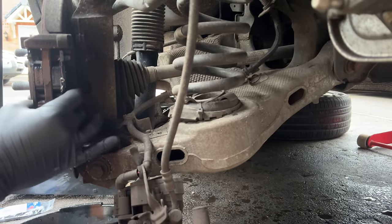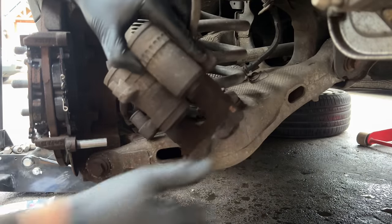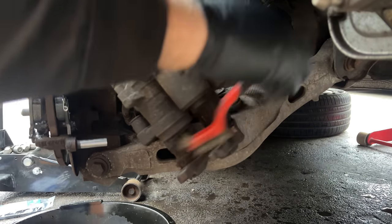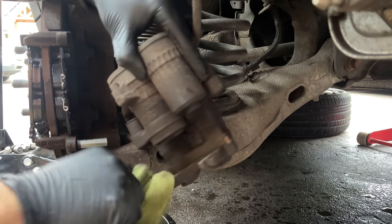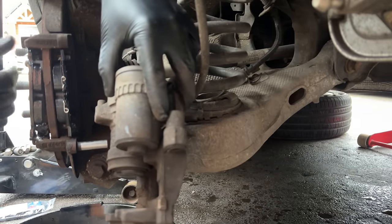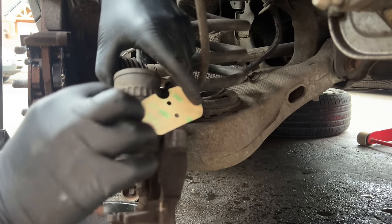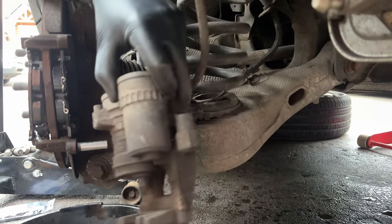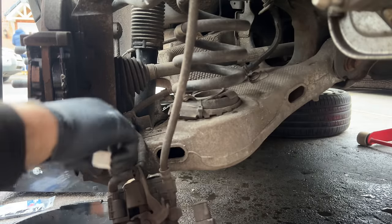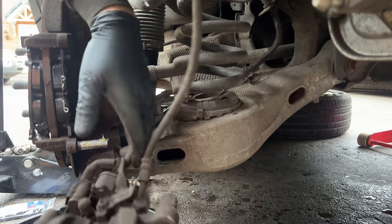The next stage is to clean the inside edge of the caliper — it's pretty clean anyway from where the last pad was stuck. Give it a wipe down, then peel off the adhesive backing on the outer pad — it's important to remove that or it'll stick incorrectly. Next, grease up your slider pin at the bottom — again, not too much, just enough. Then slide the caliper back on.